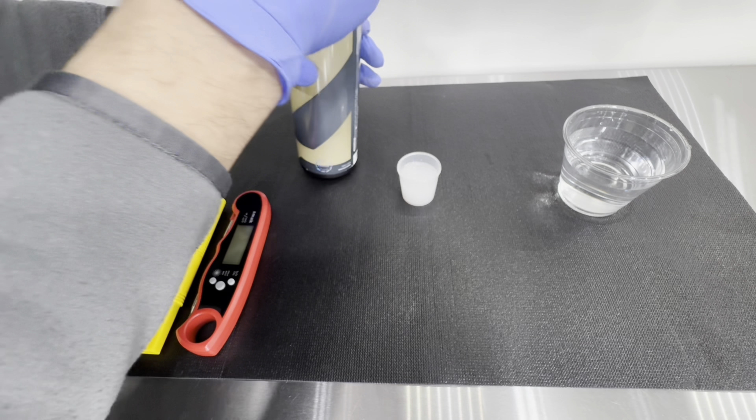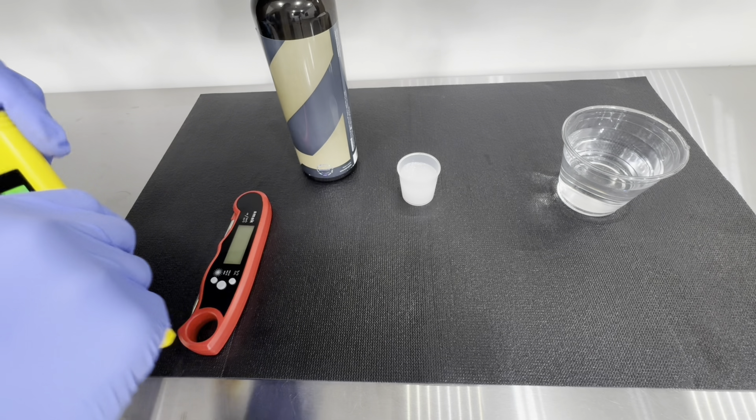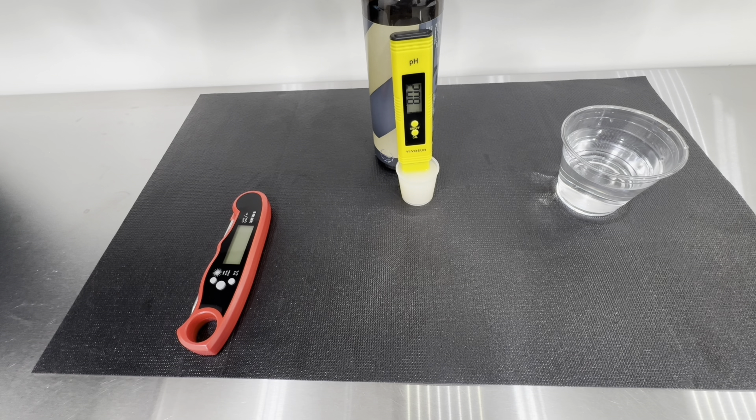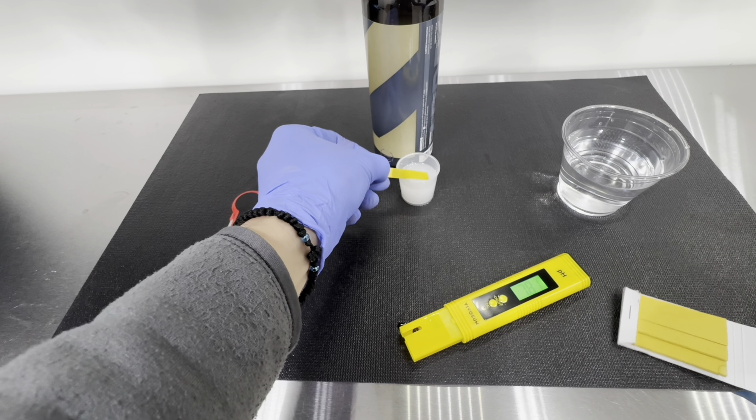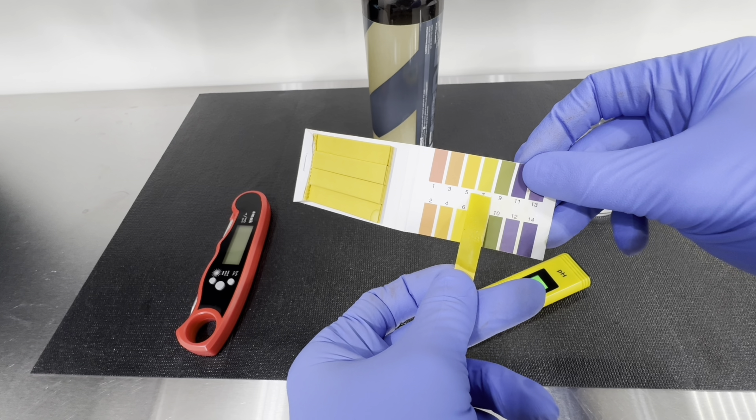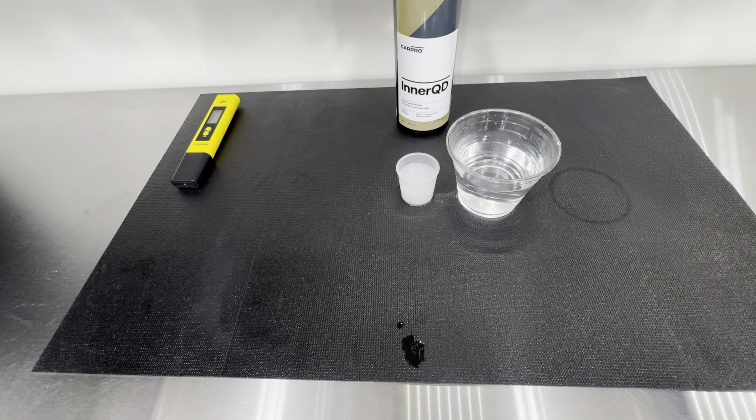We want to check out the pH on the product. They state it is a pH of 8, and with my testing here it did indeed read pH 8. The test strip testing came in between 7 and 8, so it does seem to be a pH neutral formula, which is good to see.